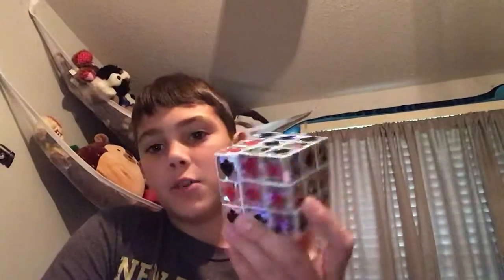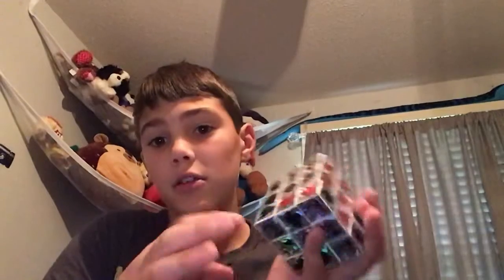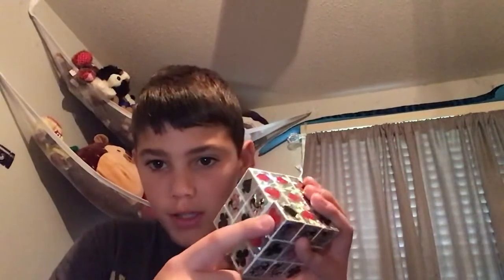Hey guys, what is up, welcome back to Wise World. I will not be making a video for the next week because I will be in California. But today — this wasn't today, but I just came home and found this at my dad's for the week — it's a dollar store Rubik's cube, very big compared to my speed cube.